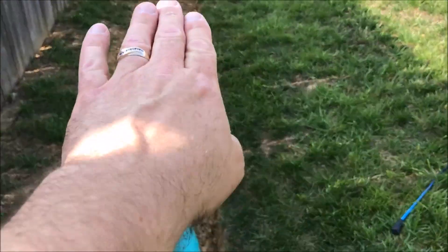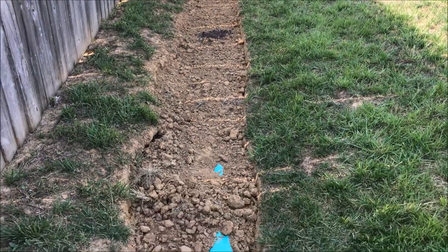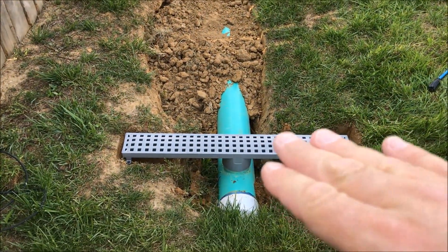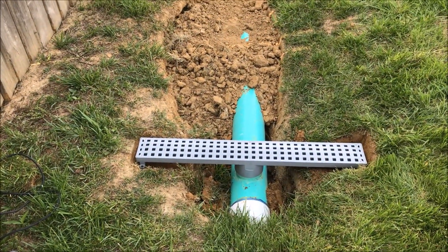Hopefully it'll wash less of this out. This used to be — oh my gosh — 10, 12 inches deep. But this is in hopes of getting some of that water into the pipe underground and to come out right at the drain.